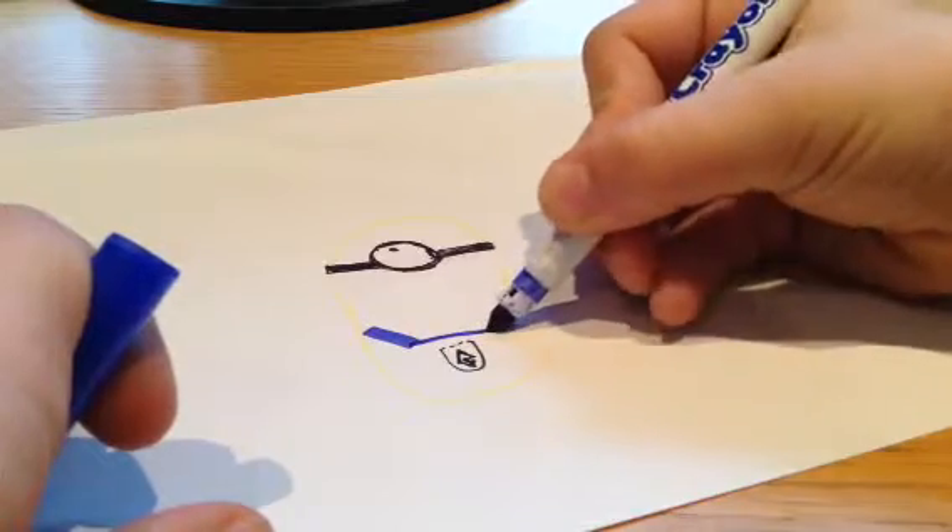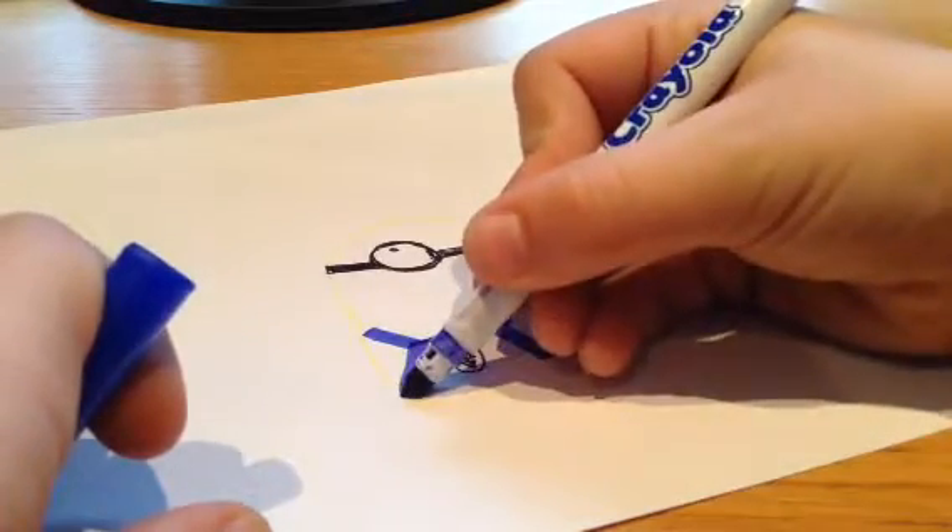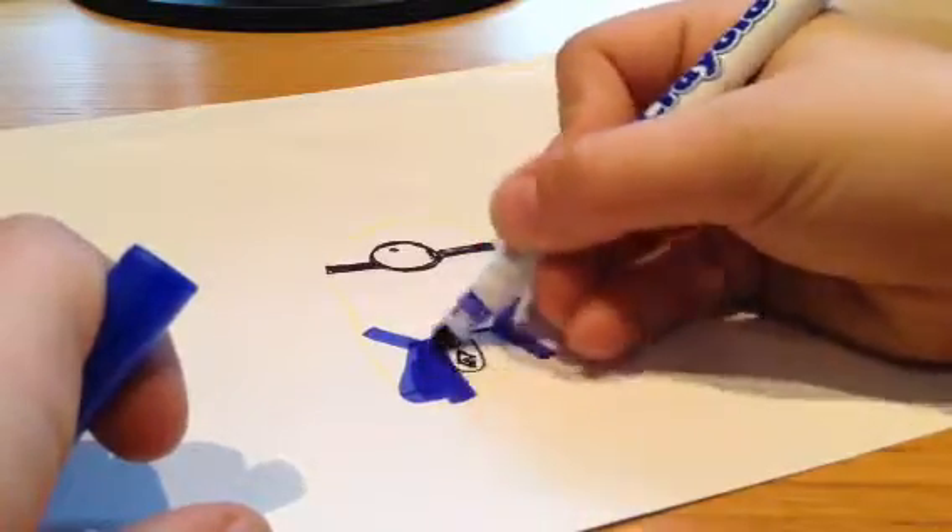I'm going to put that across. And I can colour it all in.